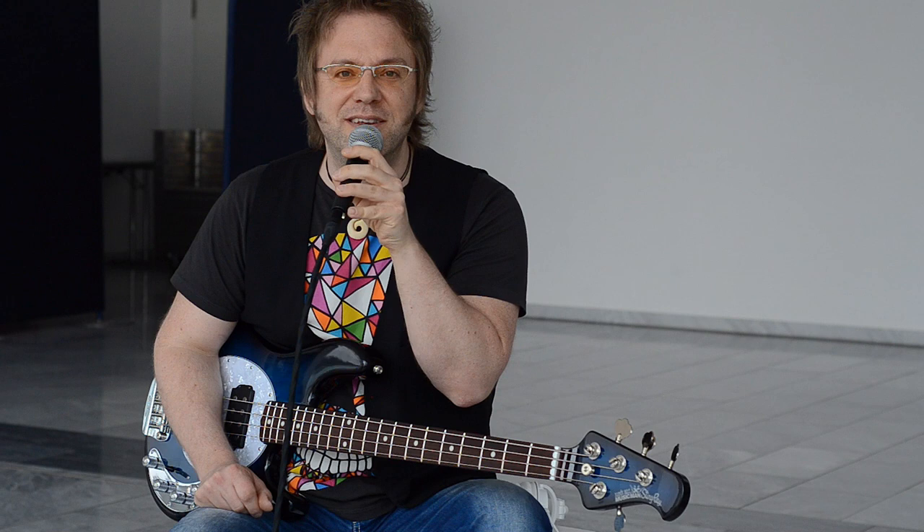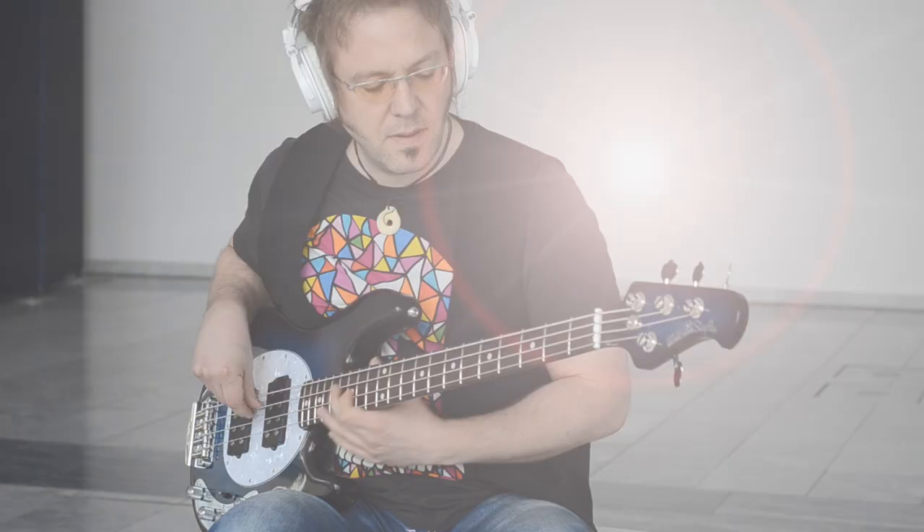Hi everybody, it's Lars Lehman once again from the Musikmesse Frankfurt Show 2015. And look what I got here — this is the brand new Music Man Stingray Neck Through.